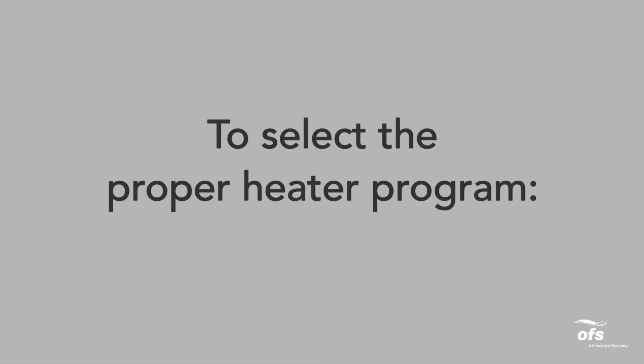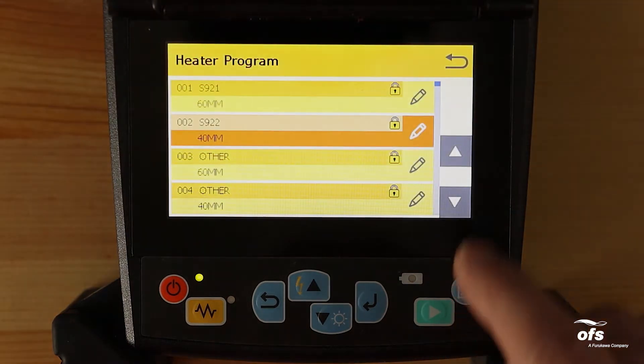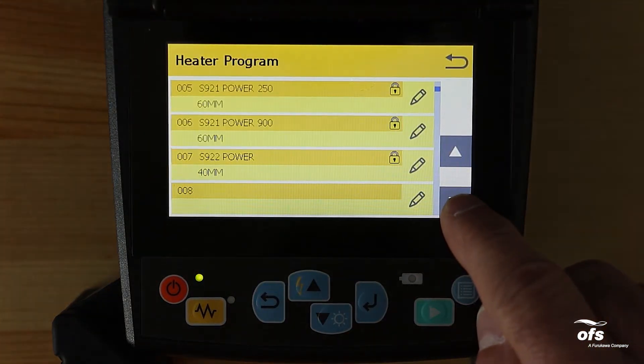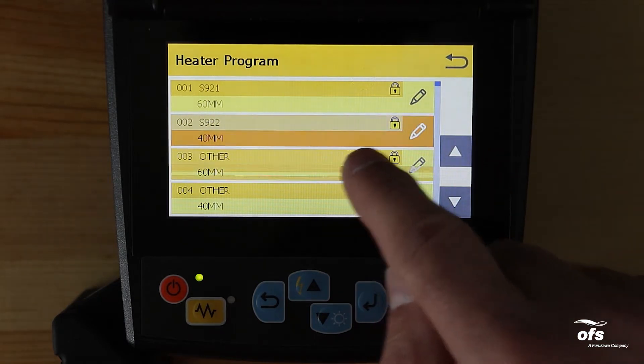To select the proper heater program, from the ready screen tap the heater program area on the touch screen, or press the menu key and select the heater program menu. Select the proper program by pressing the up and down arrow keys, then tap the heater program to install the program.